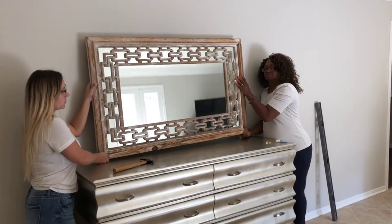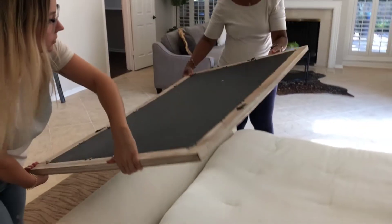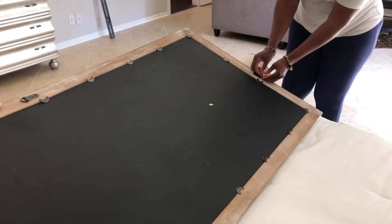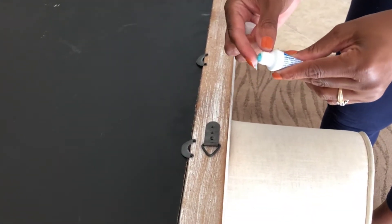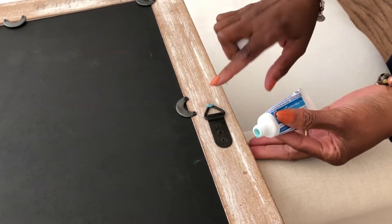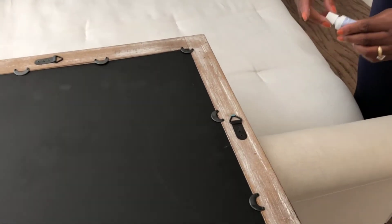First, we're going to lay the art face down so we can apply toothpaste right on the ends of the little hooks. We chose a blue toothpaste so that it shows up on the wall a little. It's easy to wash off — just a nice-sized dab at the top point of the hook that we're going to use to hang the art on the wall. Toothpaste is easy to clean up.